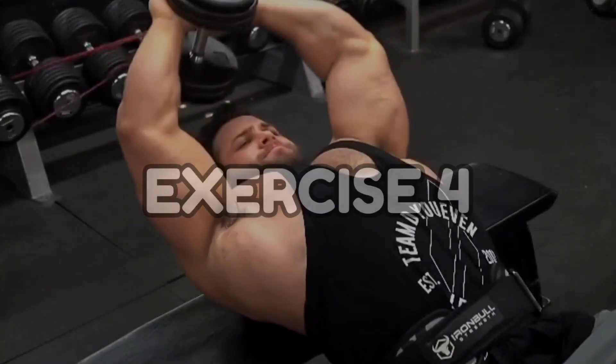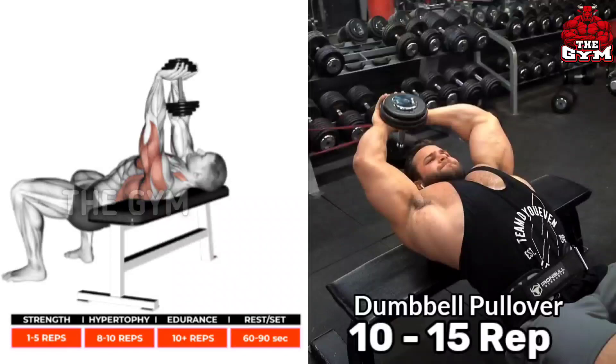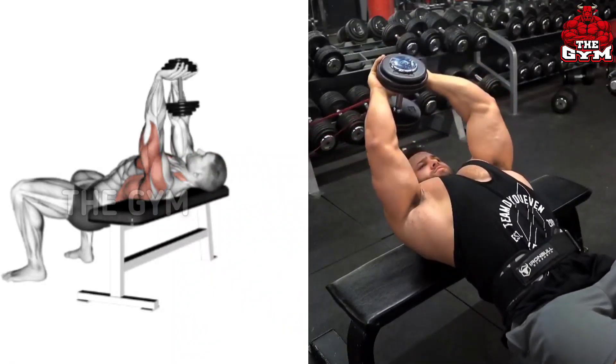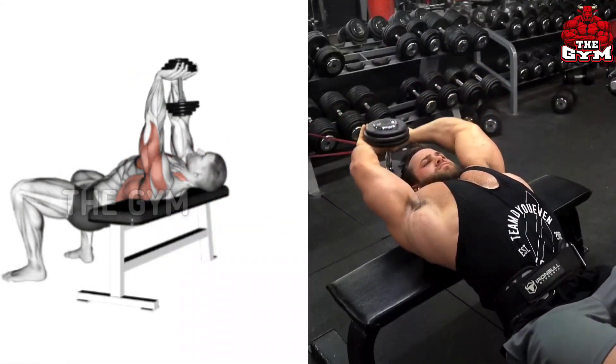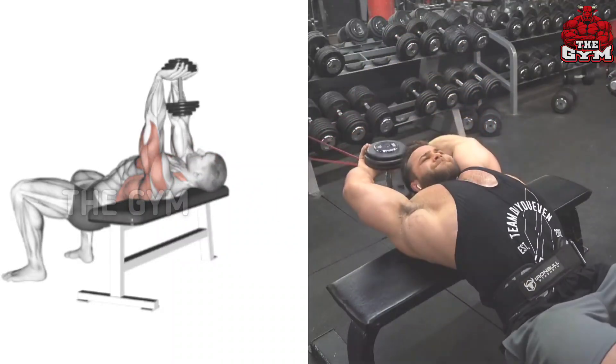Dumbbell Pullover. This is a lat muscle exercise. You have to lean cross-body on a flat bench as shown in the video. Use one heavy dumbbell. Squeeze your lat muscle each time you bring the dumbbell behind your head. This is a very effective exercise to get a V-type look in the back. You must perform it.